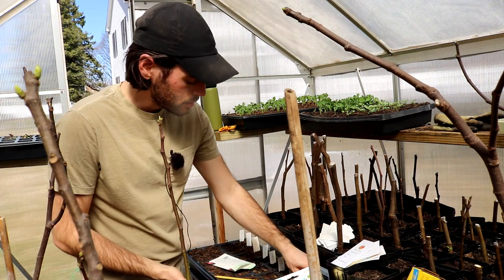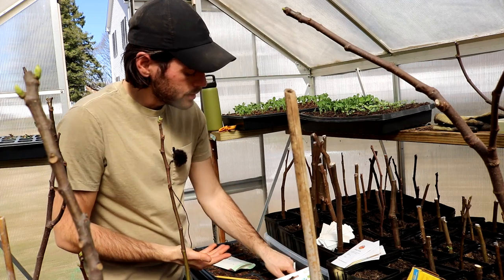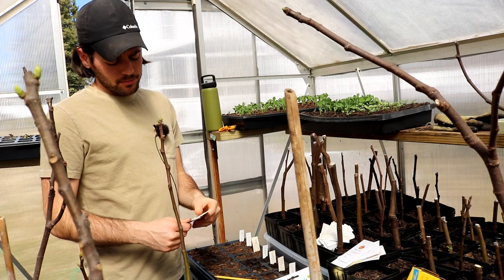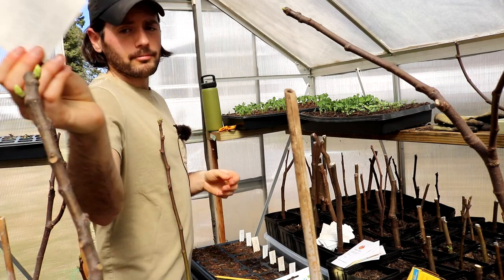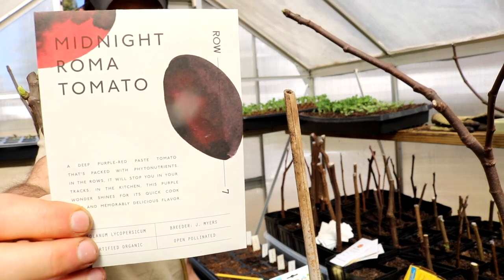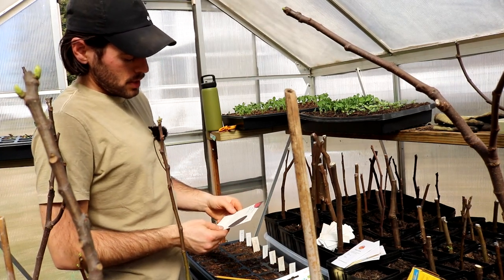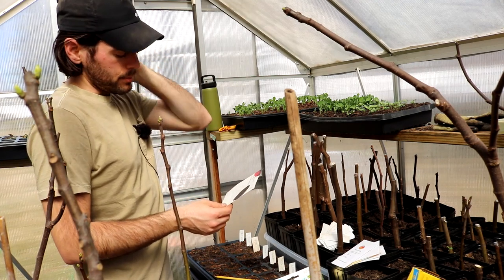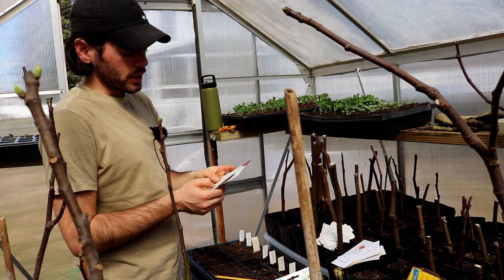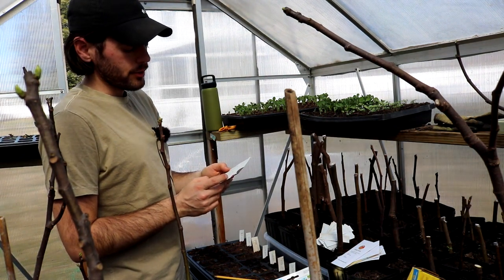This one's called Midnight Roma, and it's from Row 7 — a seed company that's rather new, and has been breeding seeds for flavor. They work with chefs like Dan Barber to really make tastier vegetables. This one is described as a deep purple-red paste tomato packed with phytonutrients. In the kitchen, this purple wonder shines for its quick cook and memorable, delicious flavor — it makes a dark sauce that's very rich.